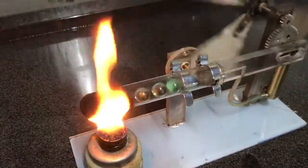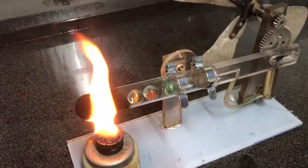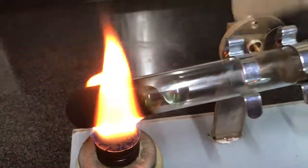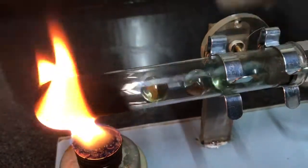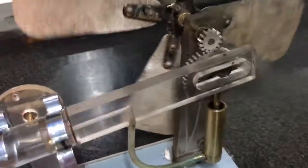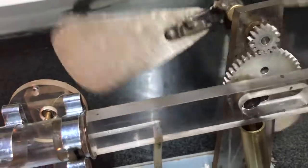How it works is basically this: the marbles that you see rolling back and forth are acting as a displacement piston, which effectively, by virtue of the scotch yoke — it's a bit sticky.